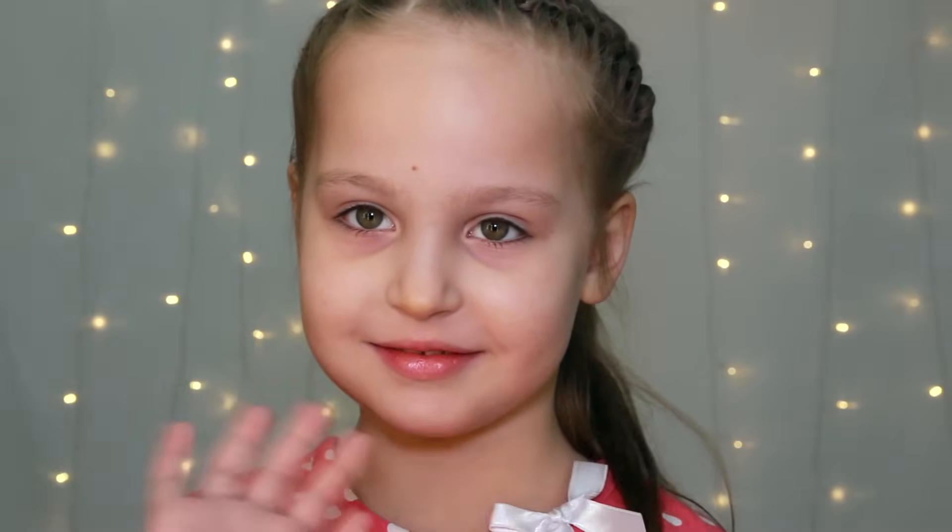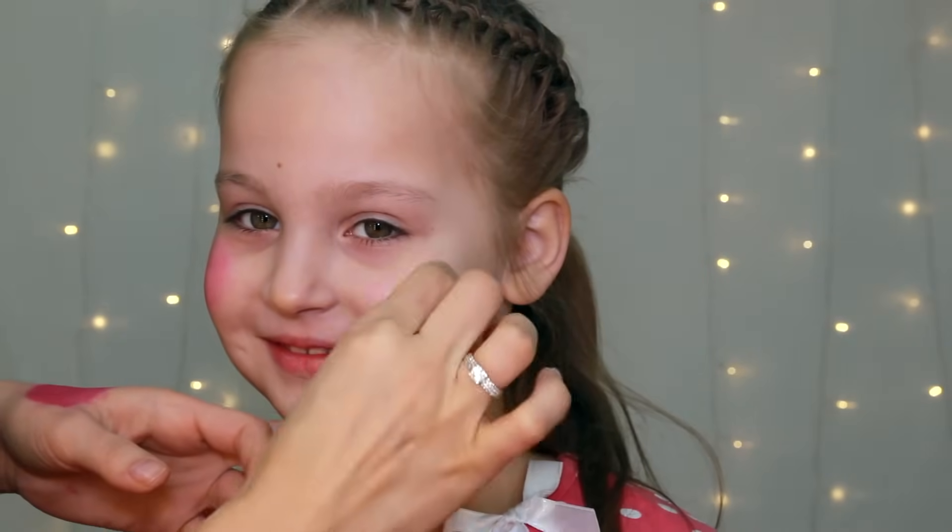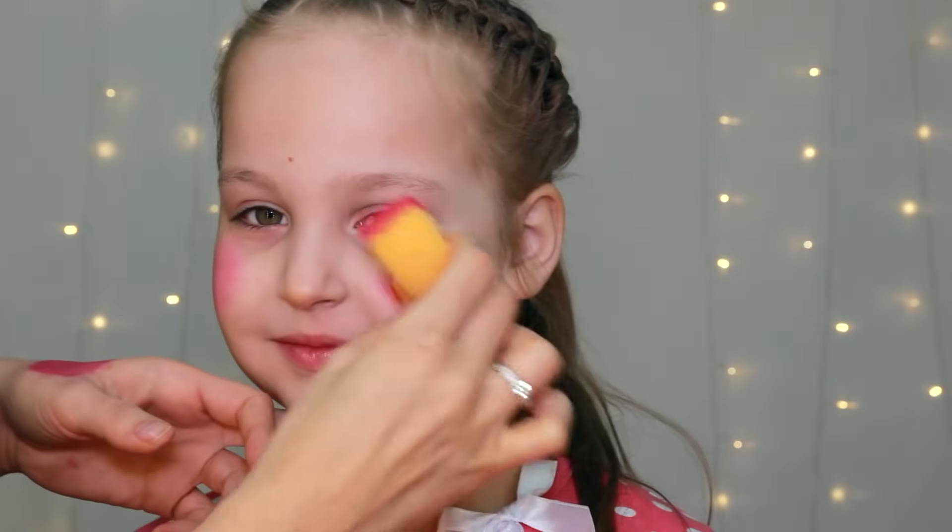Hi guys, this is Olga. Welcome back on my YouTube channel. Today I'm going to show you how to create a very fast and easy Minnie Mouse face painting.